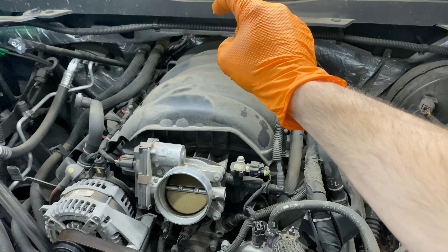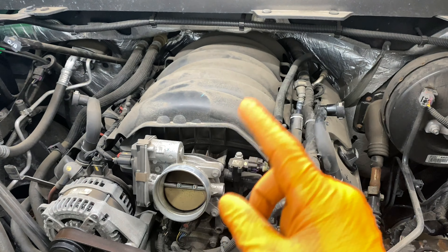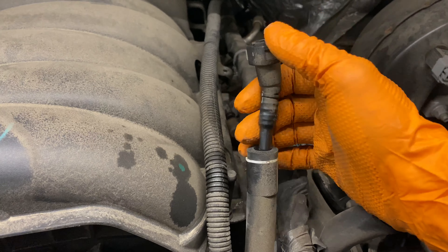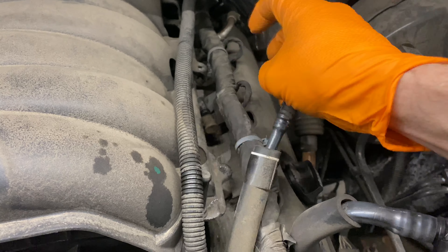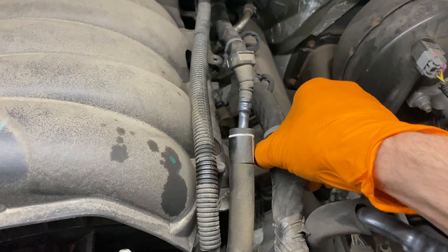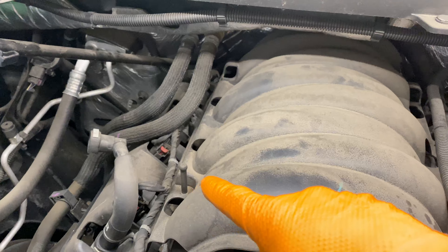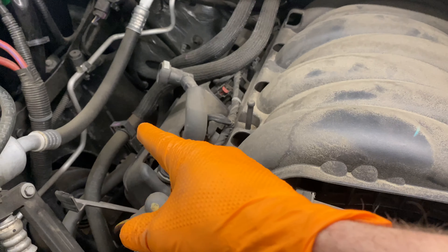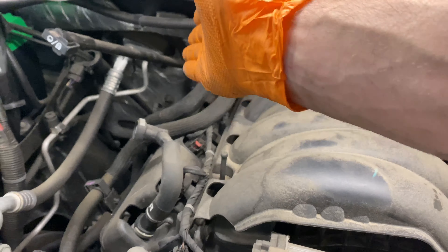The high pressure fuel pump is down in the valley, driven off the camshaft. We're going to do a full tutorial. If you haven't already, pull your PCV connector off the port on the manifold right there. Pull the harness — all these little gray clips, pull those all off. Then go to the other side and do the same procedure.